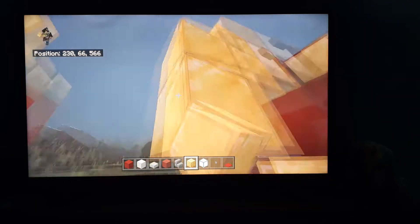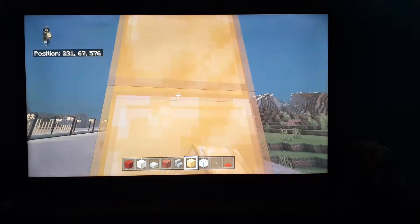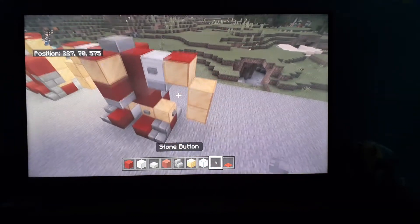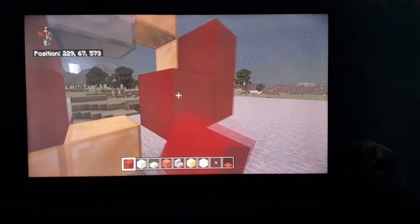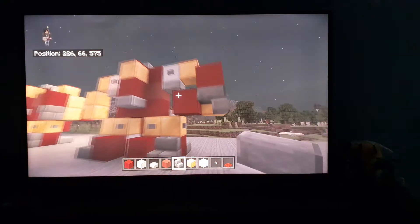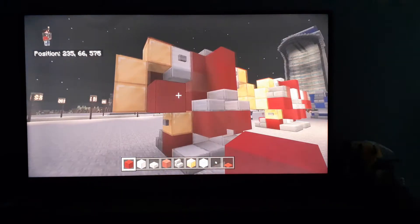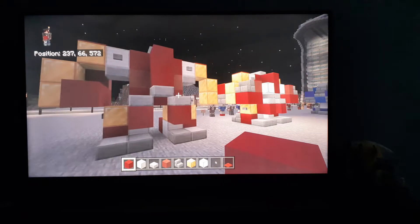Next to the iron, put some gold. And then put gold here, and gold here. On top of this gold, put carpet. Then do the iron, red concrete there, and put some red concrete there. Put an upside-down thin brick slab. Put red terracotta, and then go over here and put some red terracotta — wait, not red terracotta, it's red concrete.